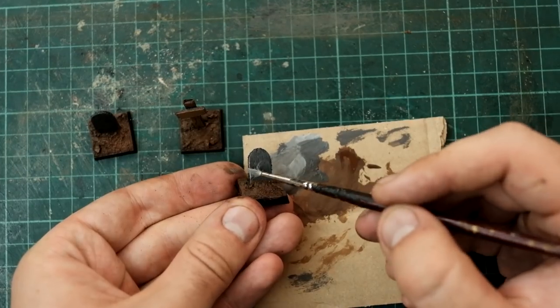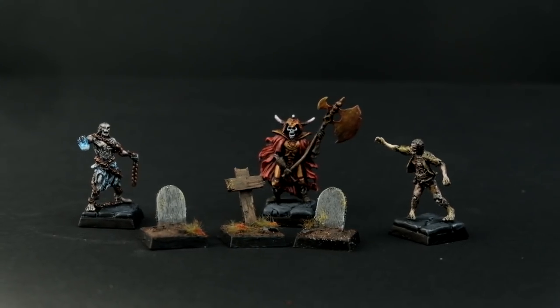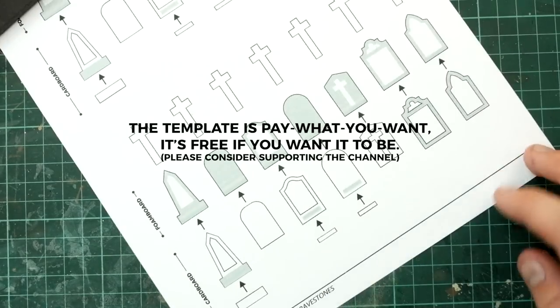And when they're painted up, they look a bit like this. But what about some bigger and more intricate gravestones?